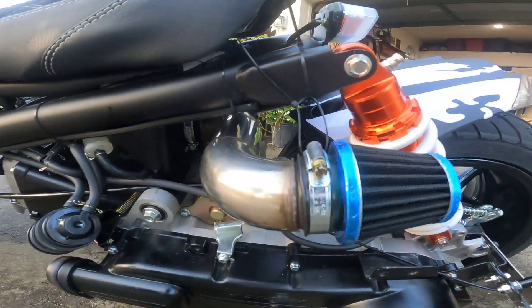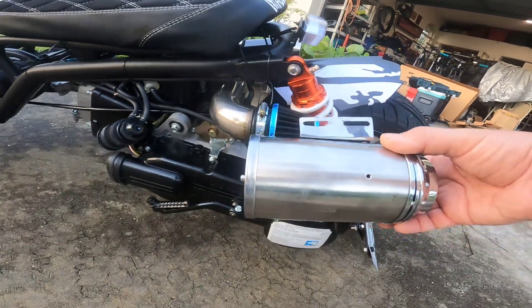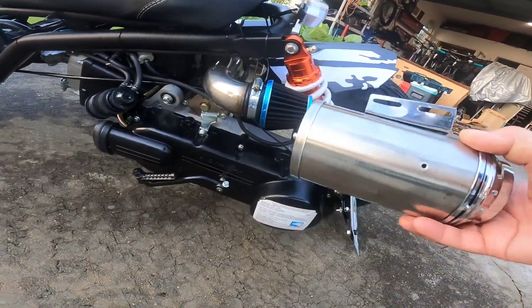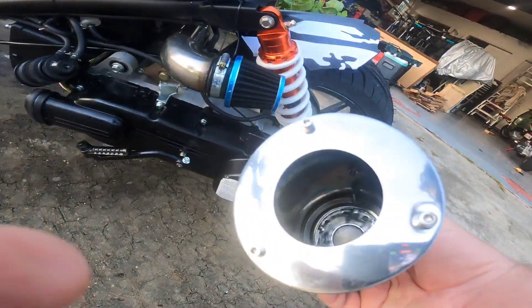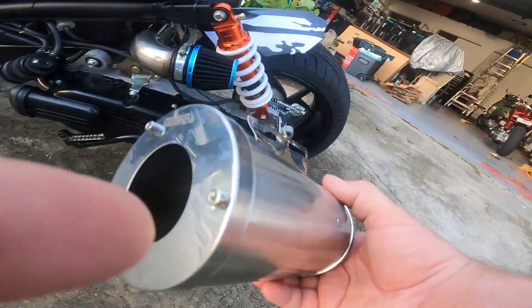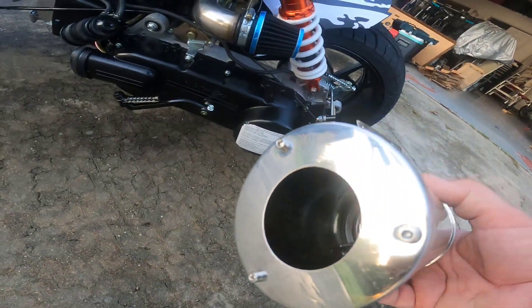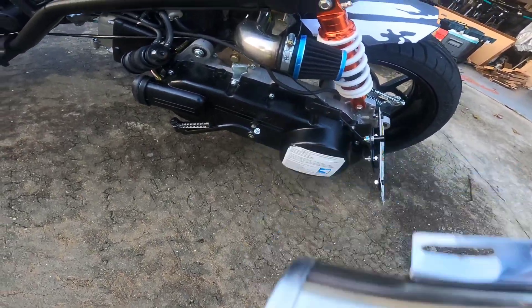Position one is basically how the air filter comes stock, except it has this can on top of it. You can take this rubber clamp off, remove it, push the rubber through that hole — your air filter is inside this can. You're going to take these three bolts out, pull your air filter out, and stick it on there. Pretty simple.